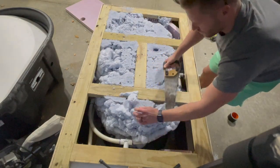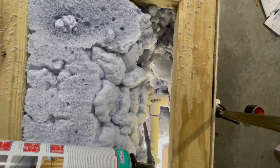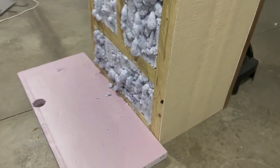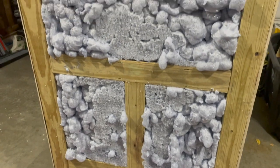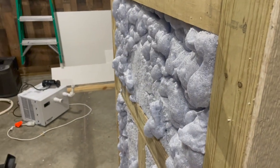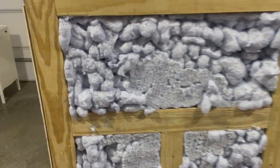I highly recommend going one can at a time and using the spray fluid to clean out your gun. This allows maximum expansion of each can, getting you further along in the project. After the last can, I got a lot of coverage out of six cans of spray foam.